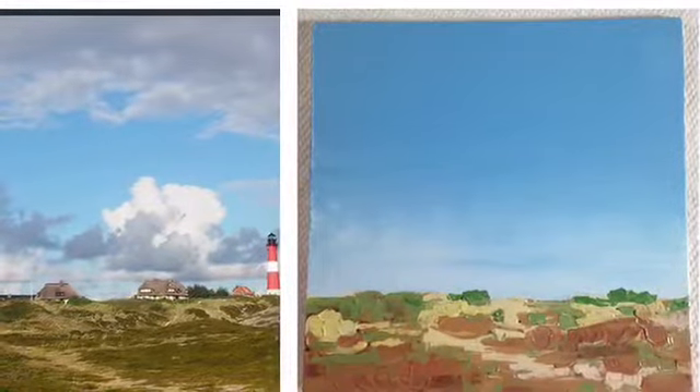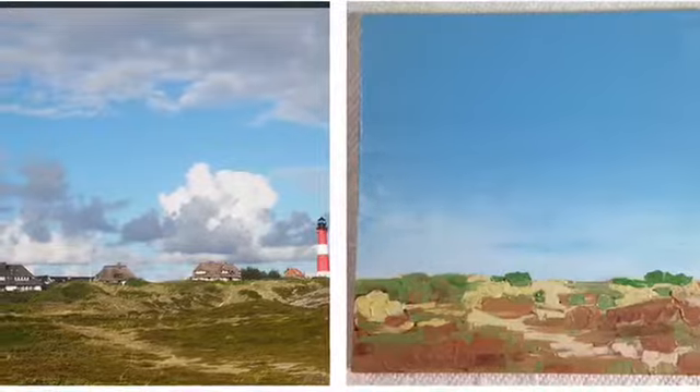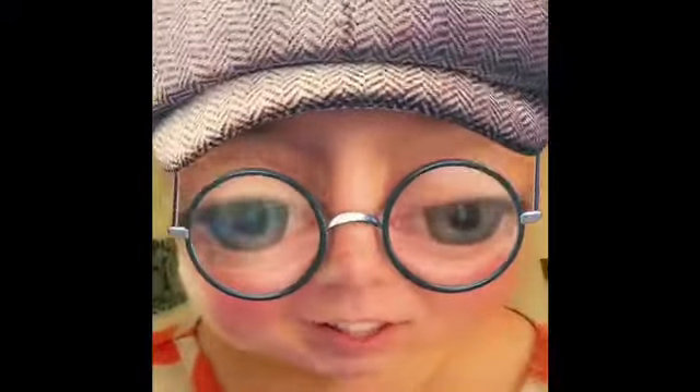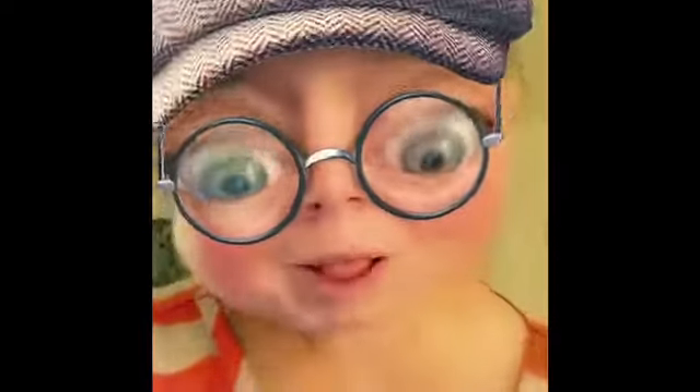Next I added some greens to the ground area on top of my browns. At this point I was having a lot of fun learning how to put paint down onto the canvas and to pick it up depending on how much paint was loaded onto my paintbrush. It was really fun.